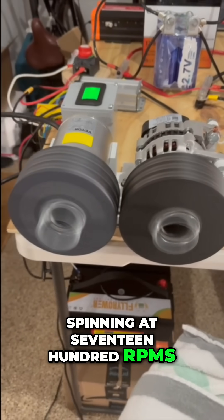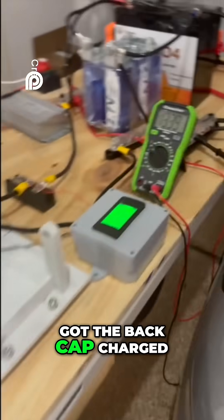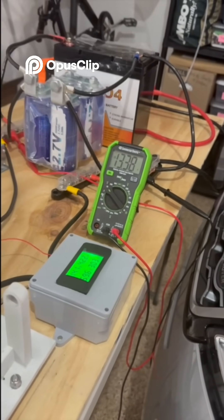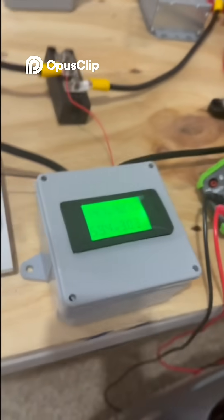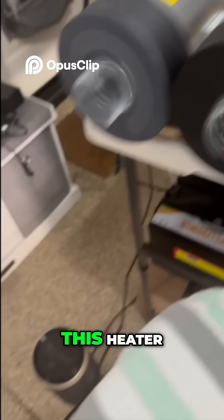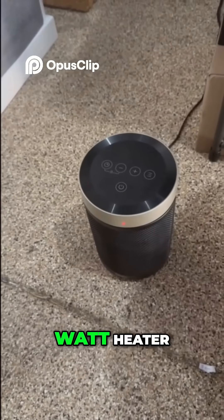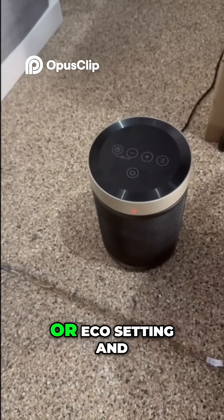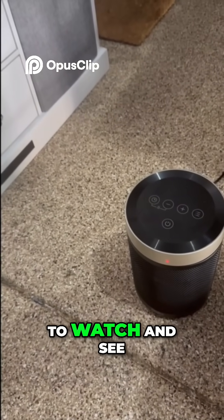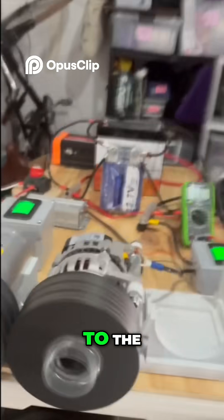Spinning at 1700 RPMs, got the Batcap charged, take that to the point — 4-ish. What I'm going to do now is turn on this heater. It's a 1500 watt heater. I'm going to set it on a medium or eco setting, and then I'm just going to watch and see how the alternator responds to the current demand.